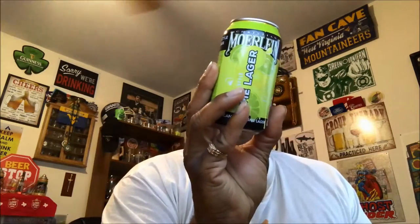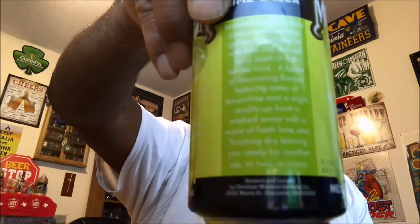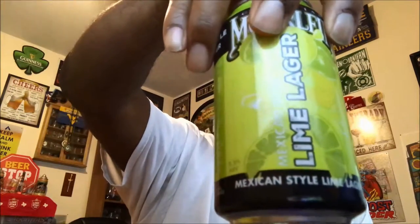Hey, checking out a lime lager from Christian More Line Brewing here in Cincinnati. It is a Mexican style lime lager — not really too much about this one out there. This one comes in at five and a half percent ABV, 12 IBU. You can actually see some of the can there with some of the writing about it, but essentially it is a lager designed to give you that lime flavor.